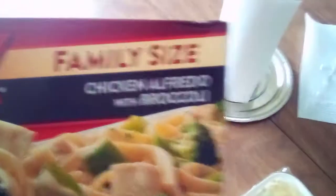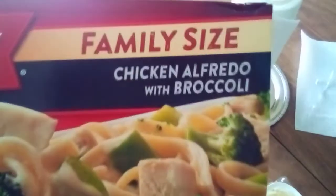Back with the family size chicken alfredo and broccoli — that's what's going on now. That's what I'm eating tonight. Family size, it says. I think I've had this before, it's pretty good. Made with white meat chicken.